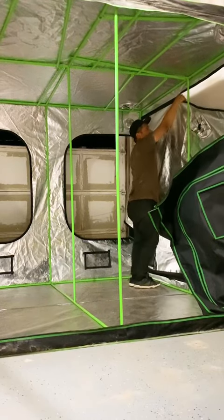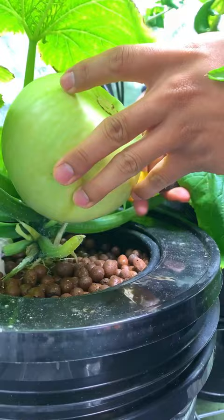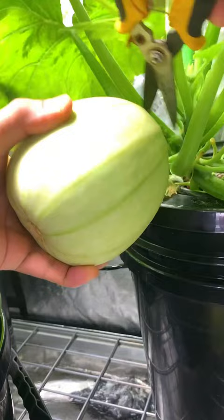How much can you grow inside an 8x8 VivaSun grow tent? We started by growing cubal squash in a deep water culture hydroponic bucket system. This was done during winter season when we couldn't grow them outdoors.